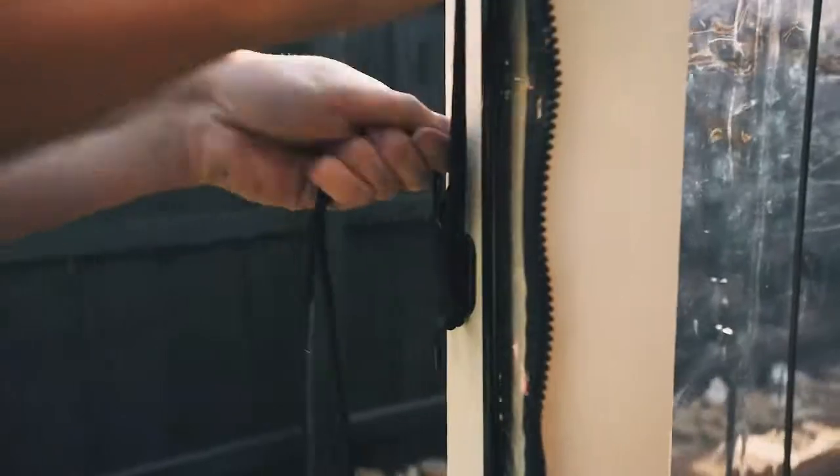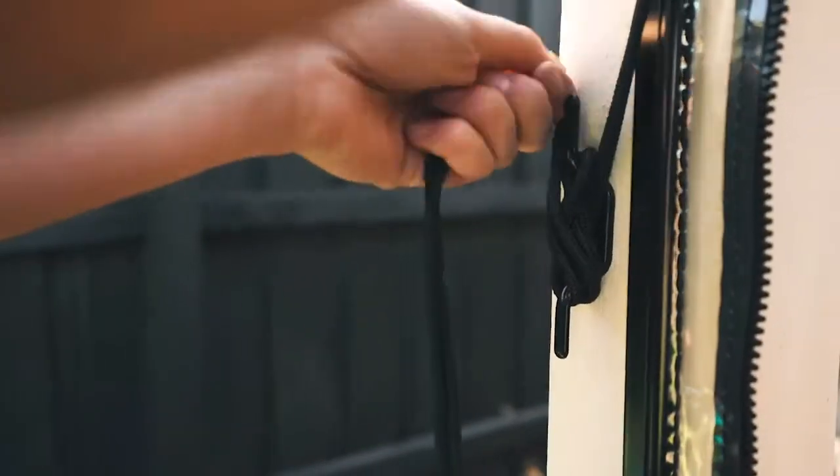Once pulled to the desired height, tie off the cord on the cleat using figure eights. Wrap the excess around the cleat out of children's reach.